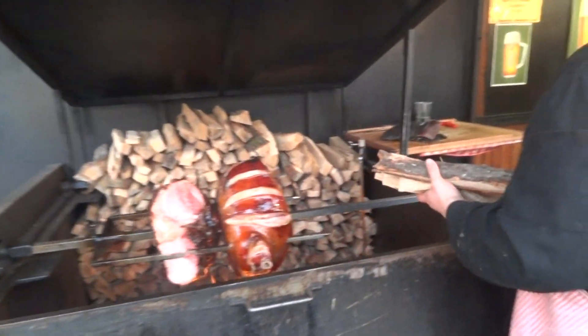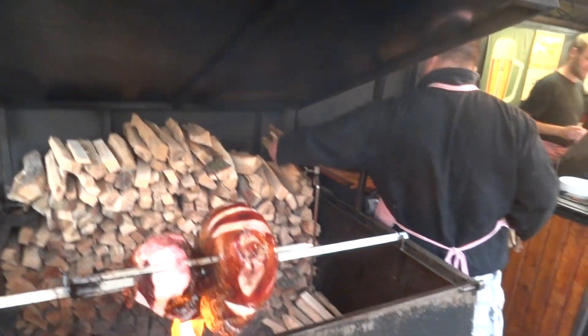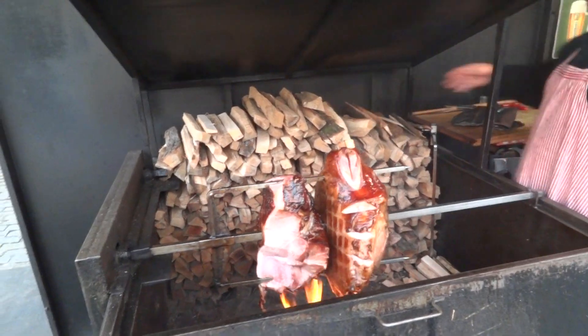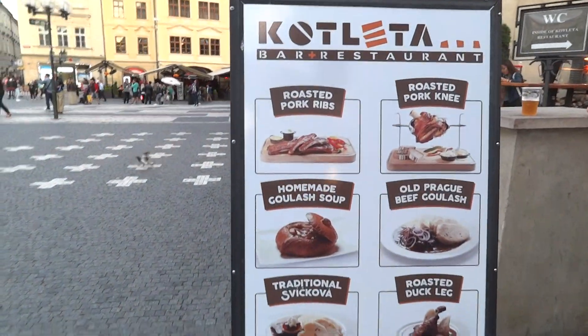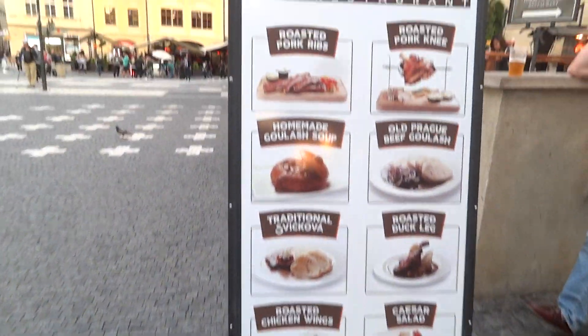What about this? There's some more over there. Oh, here it is. Right here. Roasted pork ribs. Yummy.